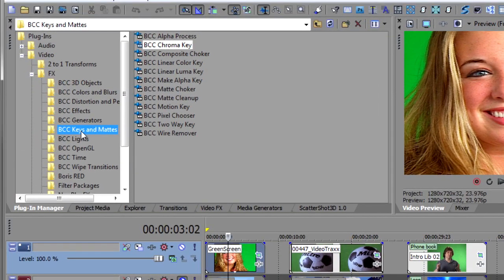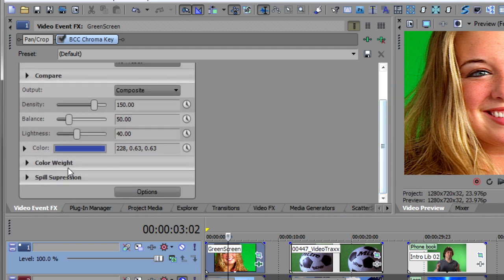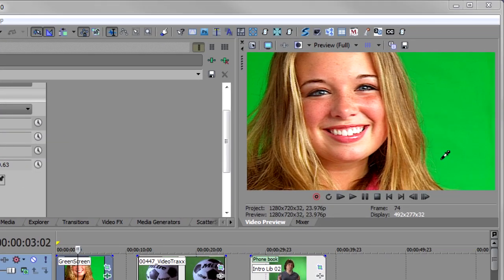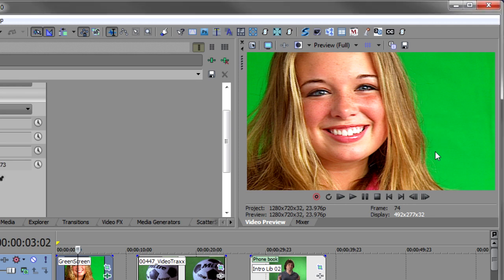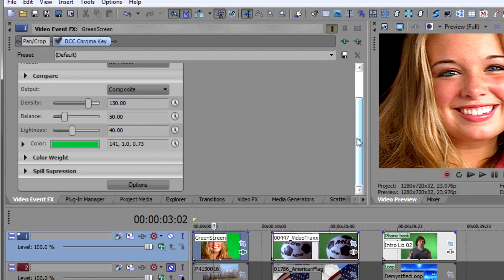The chroma key can be found in BCC Keys and Matte if you've categorized your plugins in Vegas, then you go to BCC Chroma Key and drop that onto your event. The first thing you want to do is select the color of your background. Open up the color chooser, and because the color chooser can affect the background, I like to turn it off, then get the eyedropper and get pretty close to the subject. I want a green that's really close to the subject I'm keying, then I'll turn it back on and see how the chroma key drops things out.